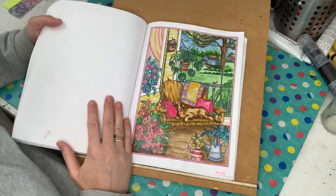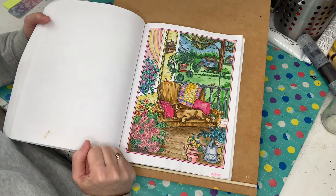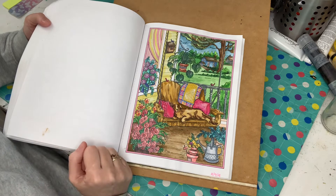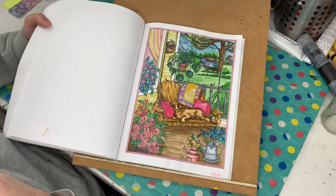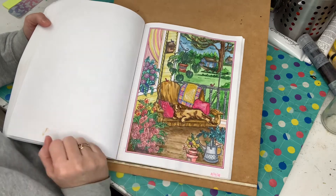This one here is one of my favourite pages, done early April on the 2nd. I used watercolour and coloured pencils, and just highlights with a Posca pen or a Uniball white pen. I really like how this one turned out — I really love the doggy and the wood on the chair.